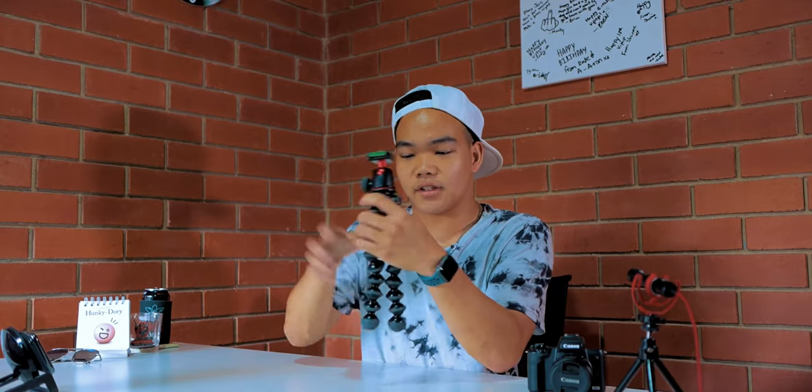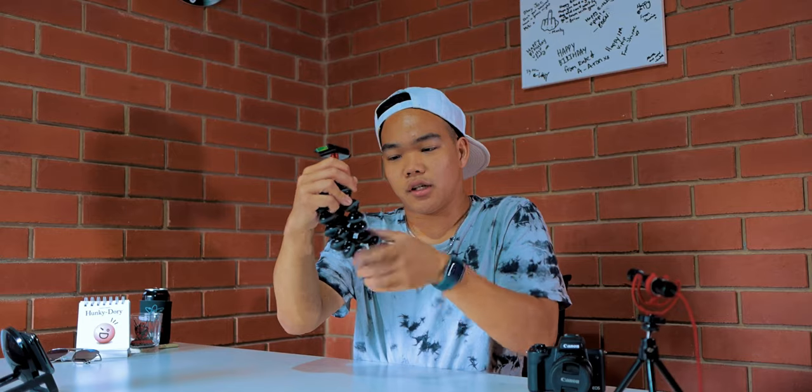Let me answer that by first explaining the Joby GorillaPod. You've probably seen this before in a video. Essentially this is a very popular camera kit piece among filmmakers and vloggers, especially vloggers, because what you can do is get the legs and stretch them out kind of to a weird little extension of your arm and you can be vlogging.